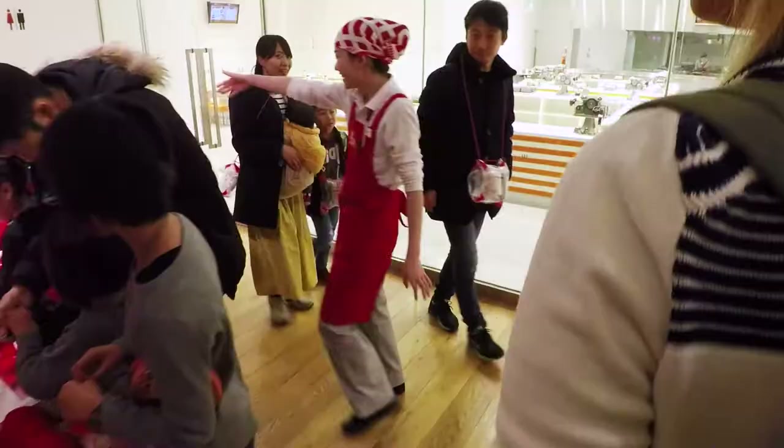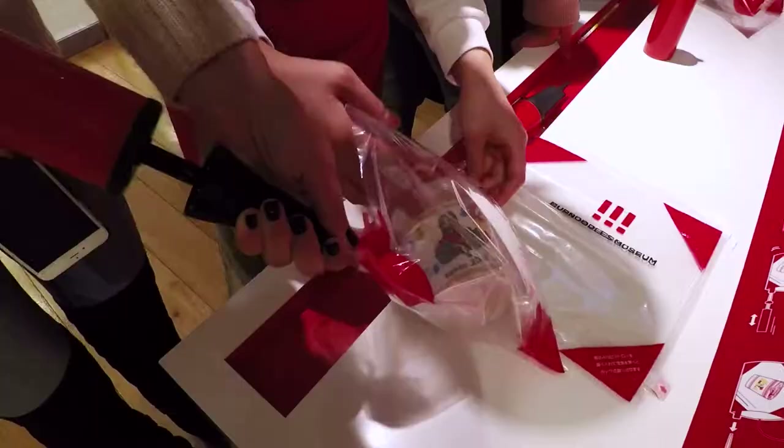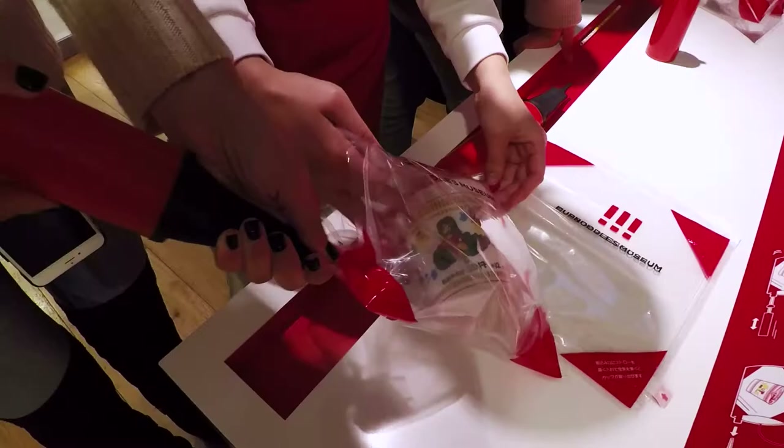We get to take it home and they put it in a special bag so it doesn't get crushed. Alright, now that we've made our own Cup Ramen, we're at the museum now checking out the history of Cup Ramen.